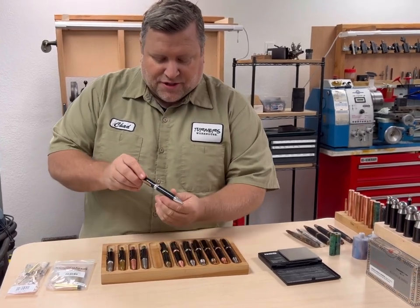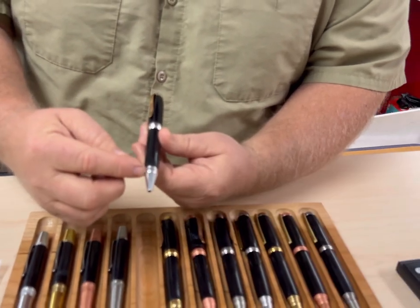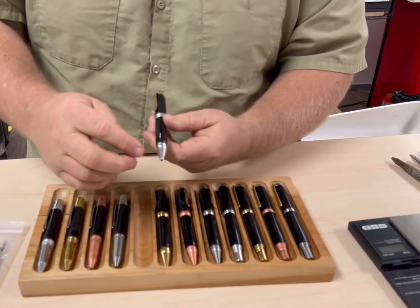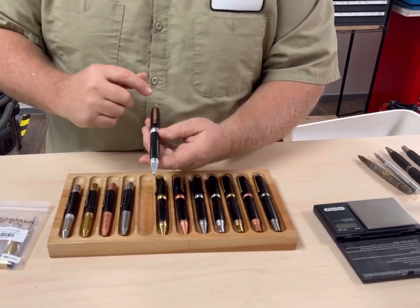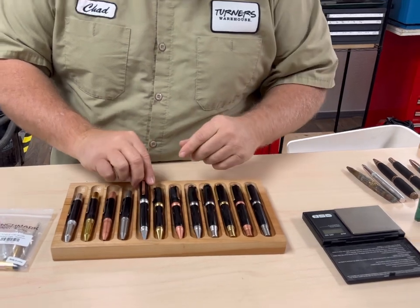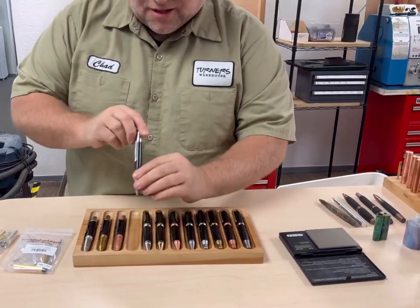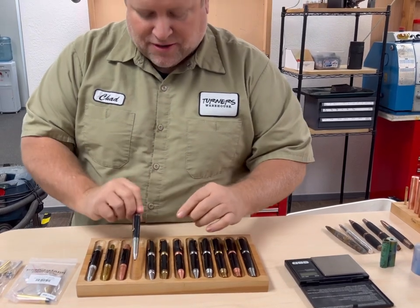Then, of course, you have your Cigar. It looks just like a standard cigar, however all the parts are aluminum, brass, or copper — in this case, aluminum. There are no black bands; they're solid. The cigars all have a brass clip, and I'll explain why in just a minute. The twists all have a steel clip, along with the solid metal they're made out of.